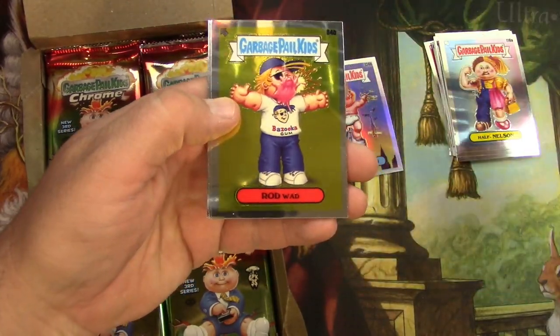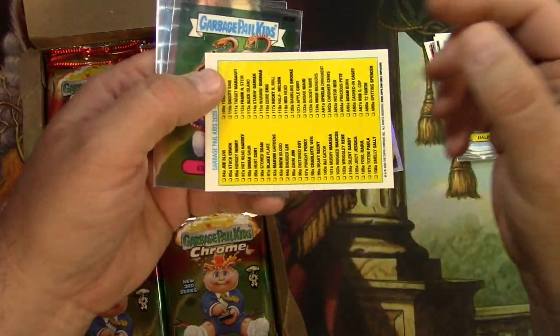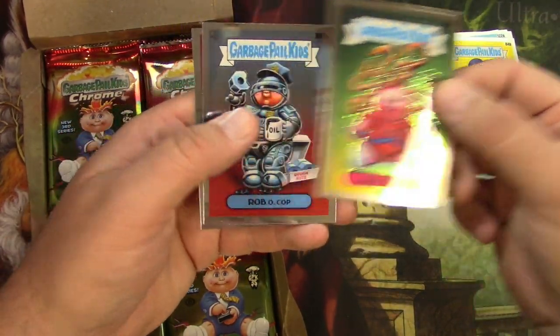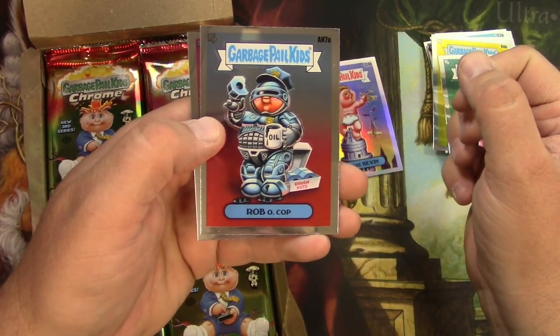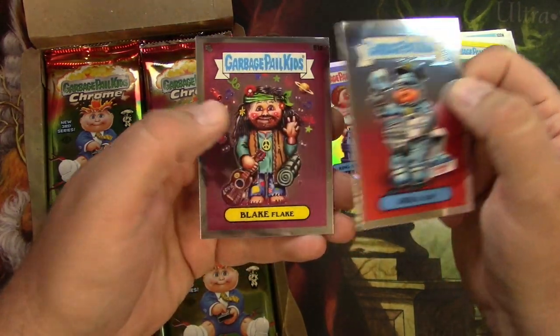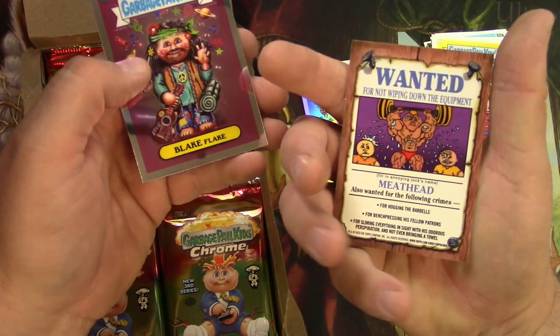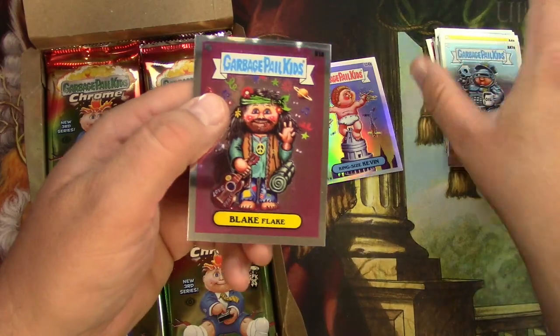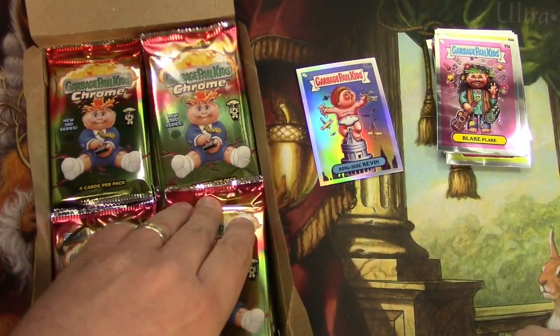Rod Wad in yellow — does that make him anything different? No, I don't think so. That's regular. Curly Carla, Rob O. This is an N7 — it's not one of the originals. Flake Flake is, though. So that is alternate art, or something like that — 'All New,' I think is what it's called.